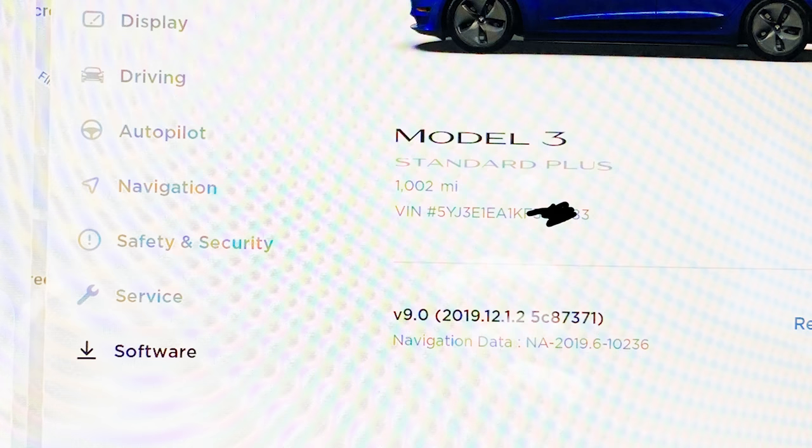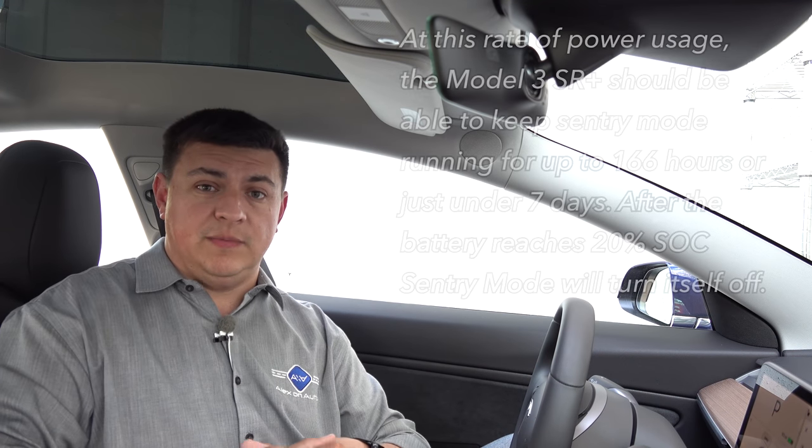That's a little bit less range loss than some folks out there have been commenting — some of the forum folks have been saying about 1.5 miles. Now we are running the latest generation of the software. If I pull up the software menu here, we're running 2019.12.1.2. The delta between this and some of the range estimates I've seen could be that Tesla has reduced overall power consumption with sentry mode.